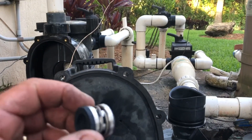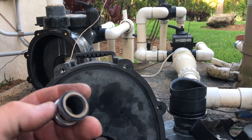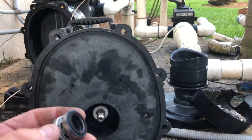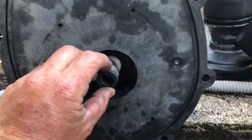Now you're going to want to put the other part of your mechanical seal on. See the front of it — it's very shiny, that's the ceramic part. You've got to go ceramic side up, white ceramic right there. This is the orientation — it goes right onto the shaft.